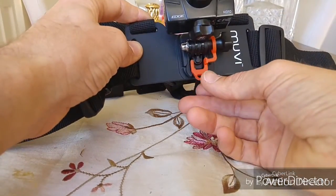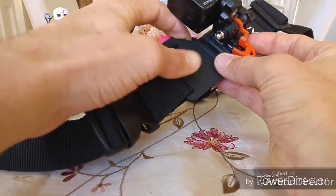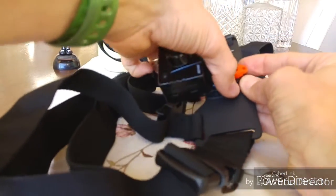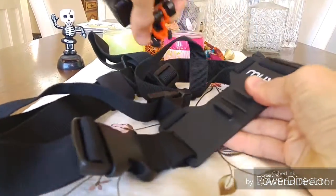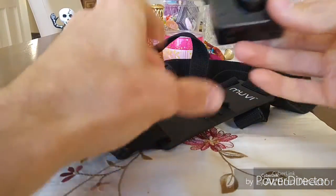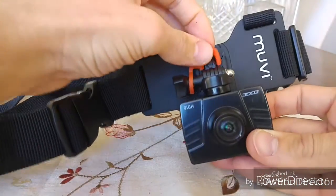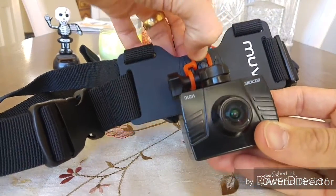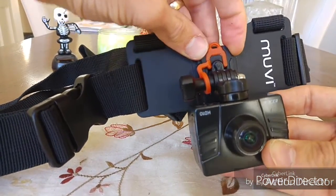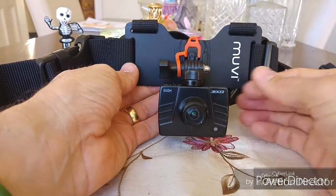This little clip here is to stop the camera from coming out. Take it out, squeeze the sides and it just slides out, then you can turn it round, push it back in and put the clip back in. Once the clip is in, you can't squeeze those together, which means the camera won't come out.